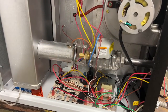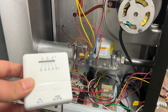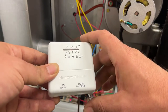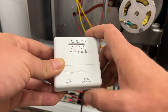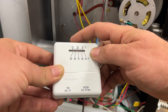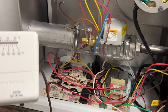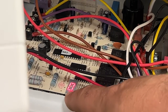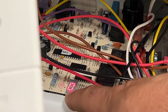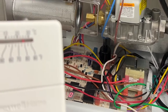Now that we have our connections both at the unit and on our thermostat let's go ahead and turn it on. My reading is about 71 degrees. I'm going to turn the heat on — I'll take it to about 75. We can see on the DSI board we're getting a zero which means we're getting a call for heat and the ignition sequence is activated.